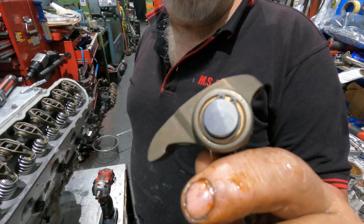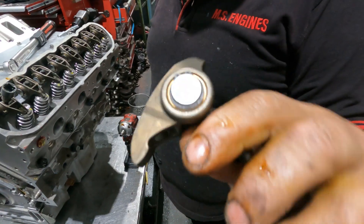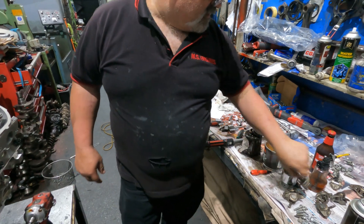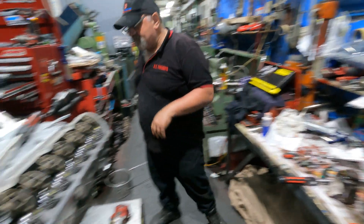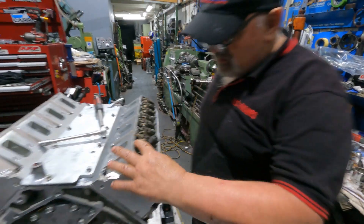By the way, these rockers have got a trunnion kit - bushes instead of those needle rollers. You press two little brass bushes in, a new shaft, and clips. It stops it from falling apart when you've got big pressure on it. I reckon we call it a night - the motor is virtually complete for Fast Track.